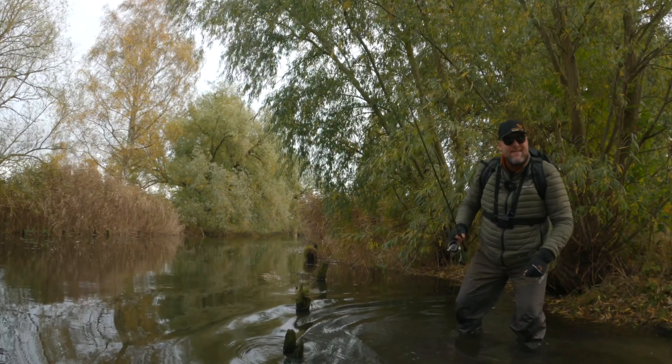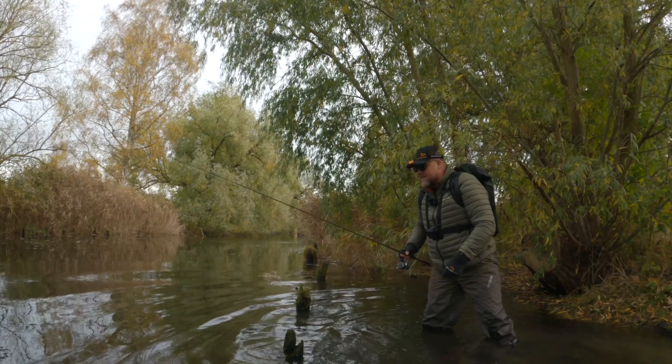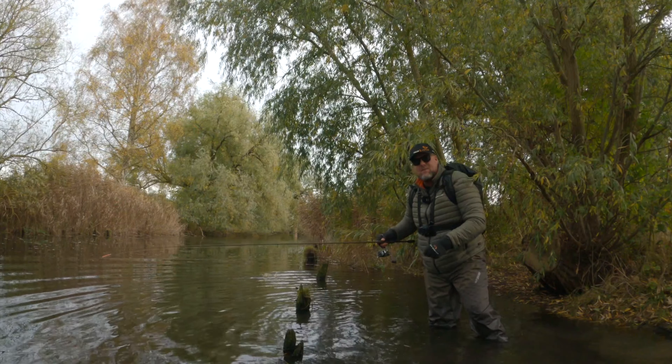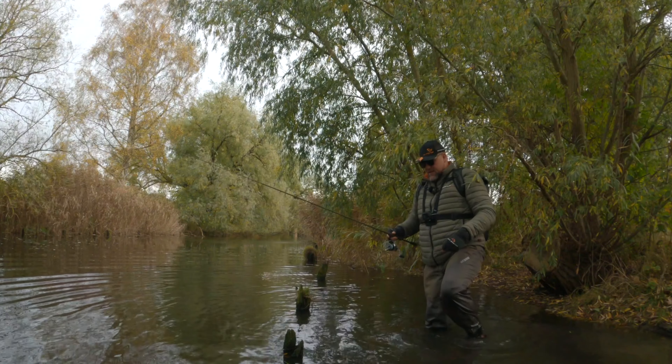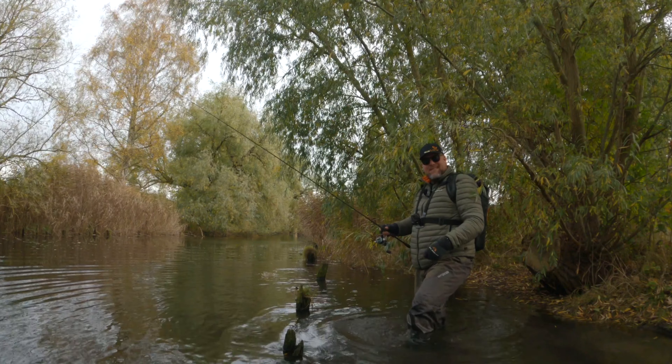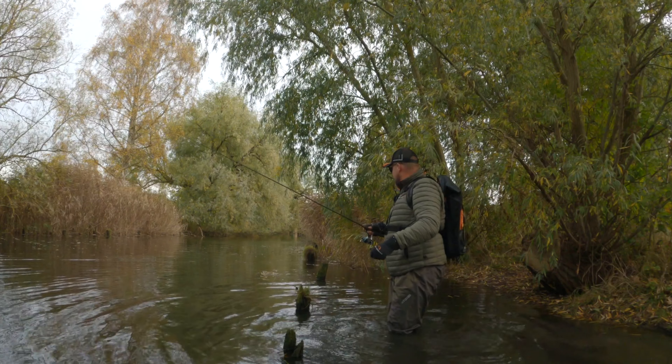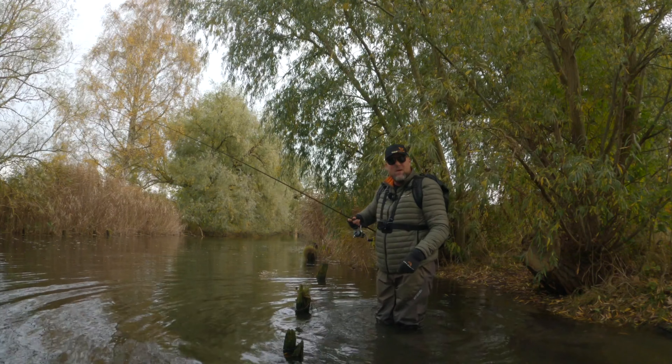Hello guys! Today I'm chasing big perch in a small channel. I set myself a goal this year — I want to catch a 2kg perch. It's not easy for anyone.